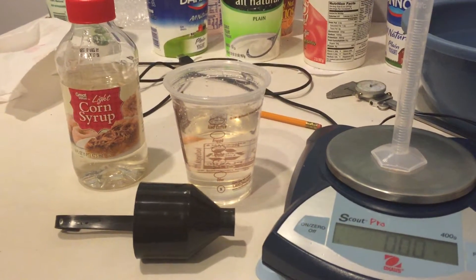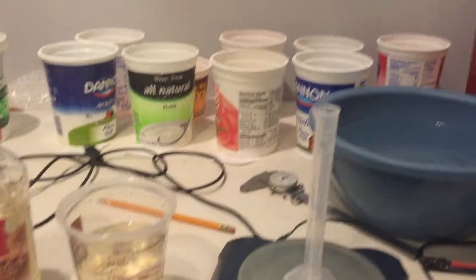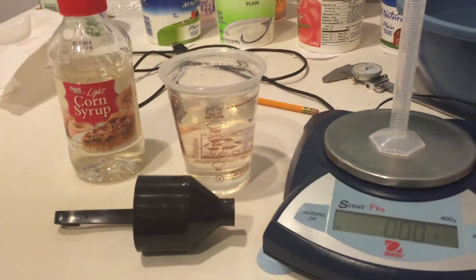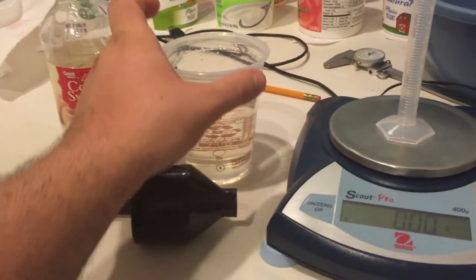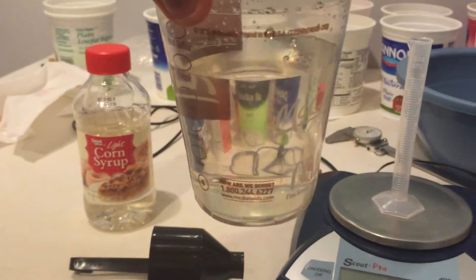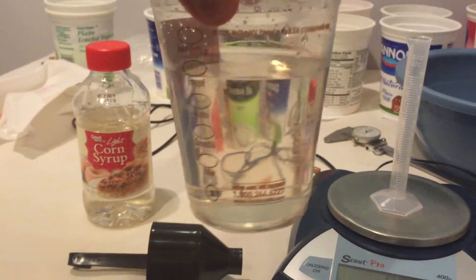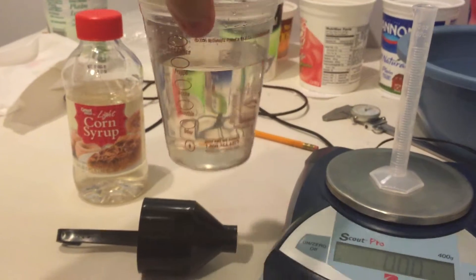It turns out you can mix corn syrup and water together in various fractions to make fluids with a wide range of viscosities that are then measured in this laboratory. Back here I've actually come up with 10 different combinations with ever-increasing mass fractions of corn syrup. This one we're looking at here has a mass fraction of 70% corn syrup to 30% water, and you can see its viscosity is slightly higher than that of normal water but certainly not as viscous as the pure corn syrup.